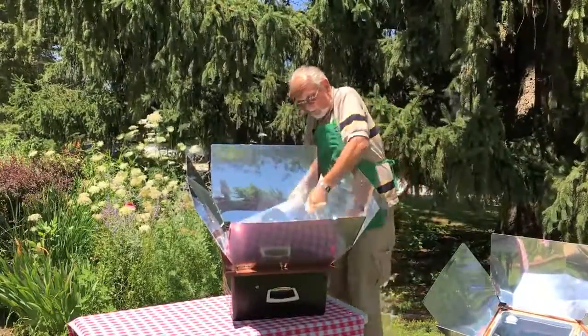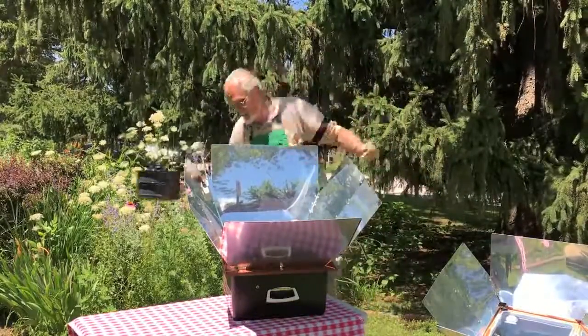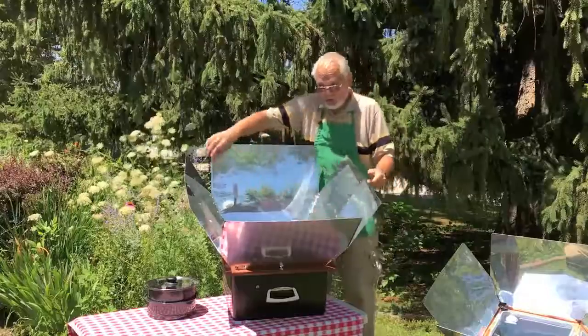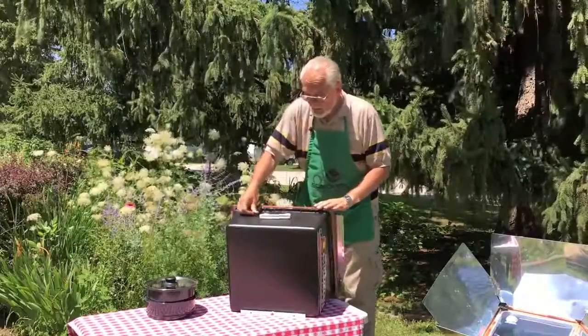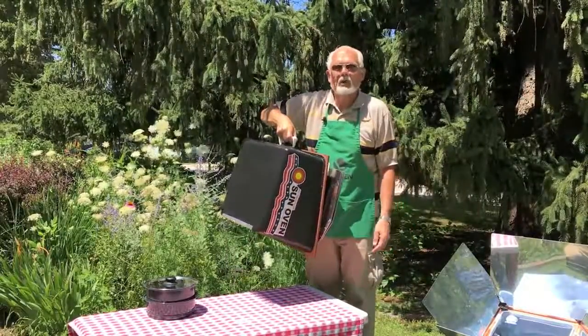You can take your food out of the oven. You would always need to use oven mitts or hot pads when doing so. To fold it back up and store it, you just fold it like this. It carries like a suitcase, and you can put it away until the next time you're ready to harness the power of the sun for your cooking needs.